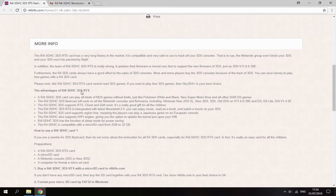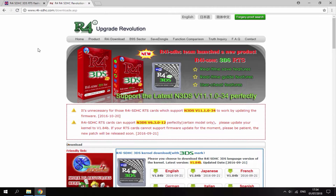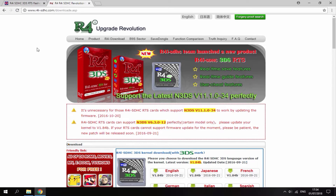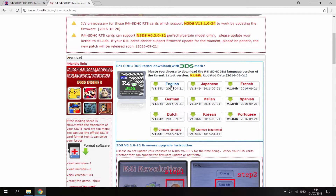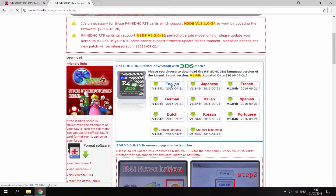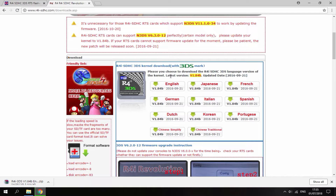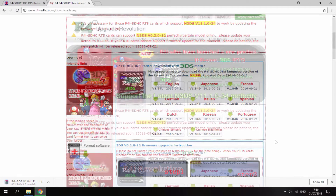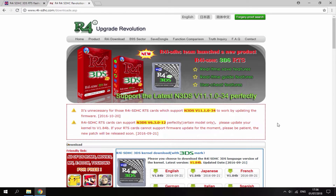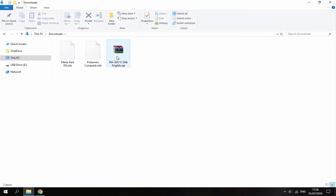Here are all of the advantages. The second link in the description will be the firmware you need to get. Download the latest version and choose whichever language you want — I'm going to choose English. The firmware is about 30MB, so give it maybe a minute to download. Once it's finished, head over to your PC's downloads folder and you'll find it there. Here is mine, along with my two NDS games.